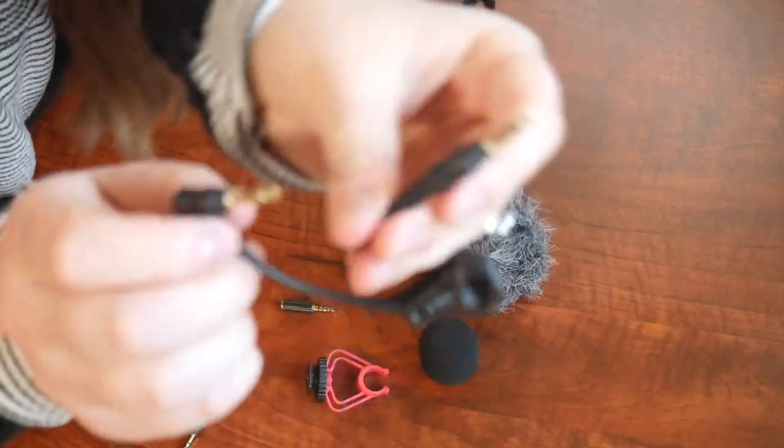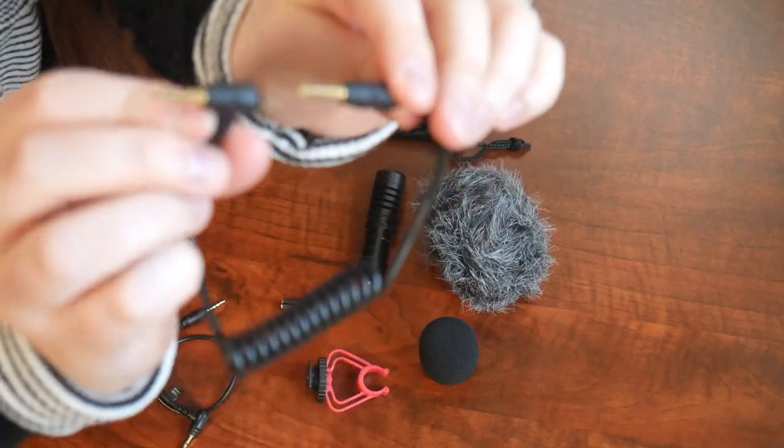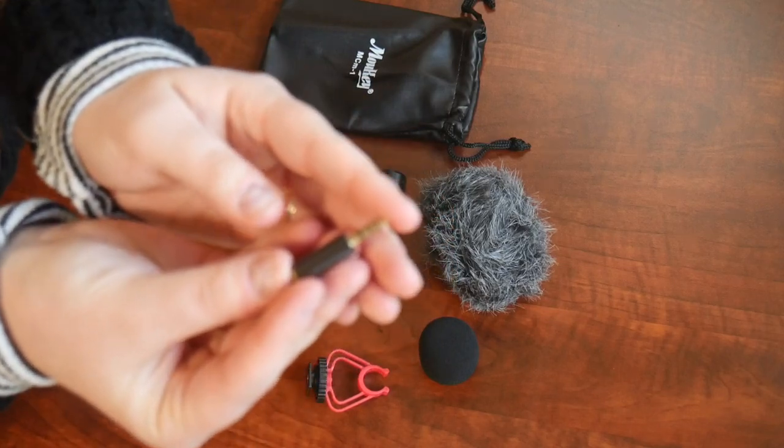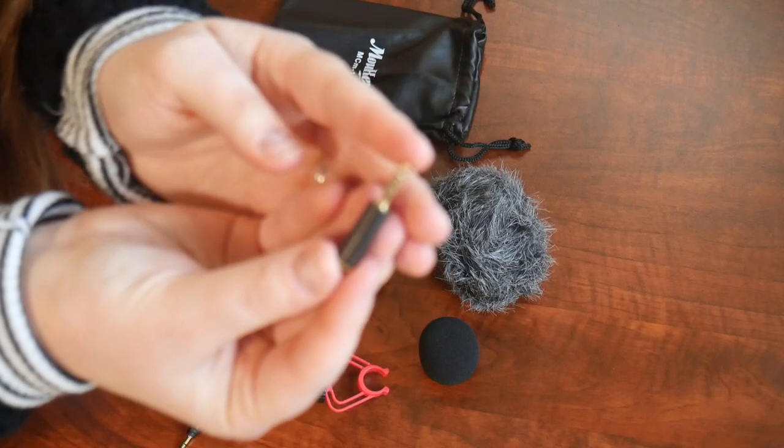Next we have this 3.5mm connector. This is going to be for TRS to TRRS. And lastly we have a CTIA to OMTP adapter.